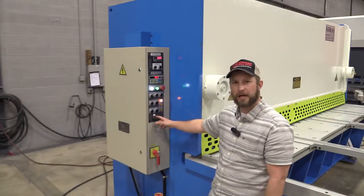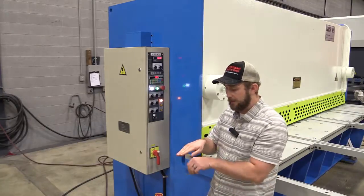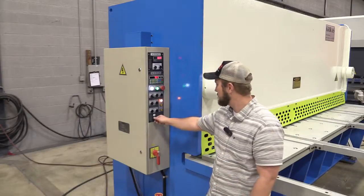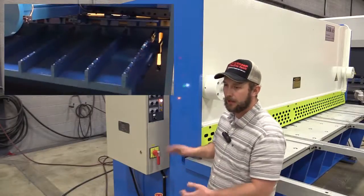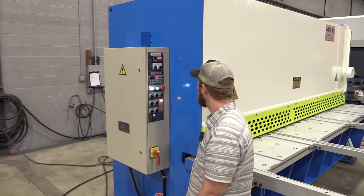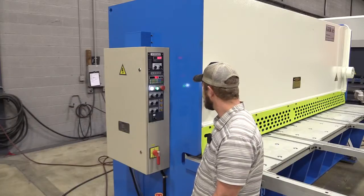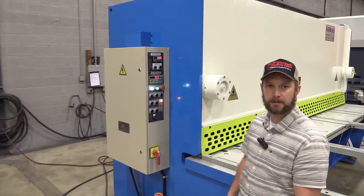This machine also comes with the optional sheet support system, which is very nice to have, especially for thinner gauges. Without that support, the sheet curls through then droops down, and we can't use our back gauge effectively to cut accurate parts. We just turn it on — it's air activated, so it lifts up when we come down. It'll actually drop down so our sheet rolls off onto our pallet. You can hear it kick off, letting the air bleed out, then it comes back up so you can keep pushing material into the shear.